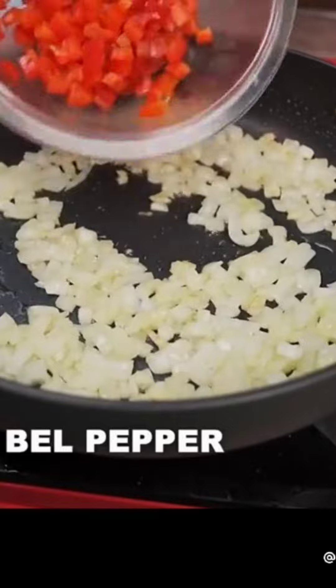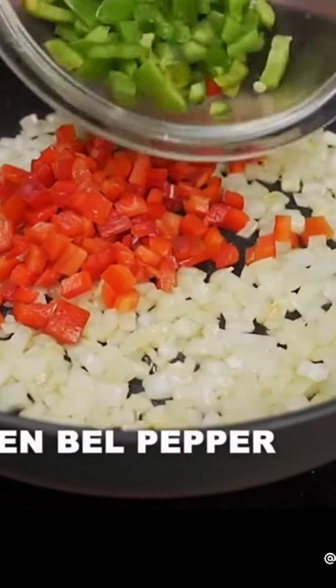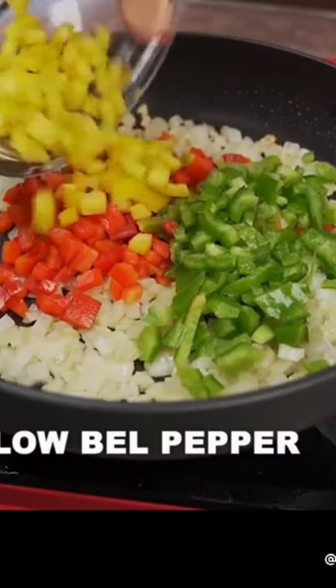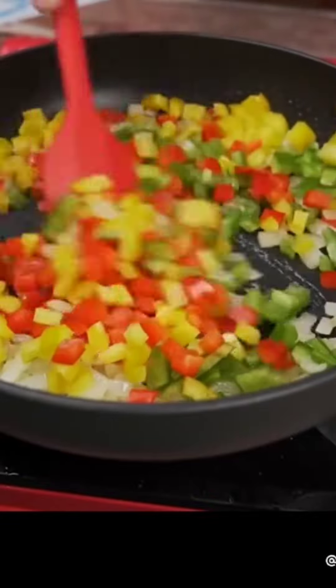Next, I'm going to add half a red bell pepper chopped, half a green bell pepper, and finally half a yellow bell pepper, also chopped. I will mix everything very well.